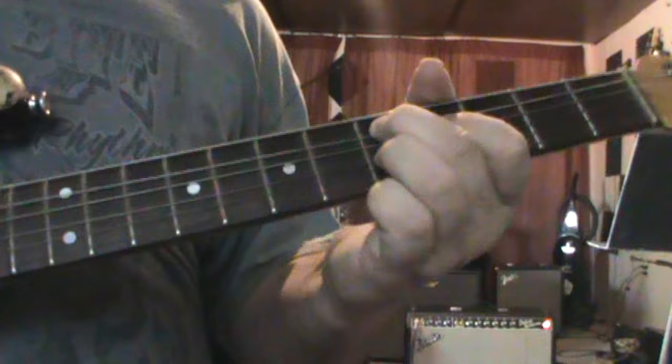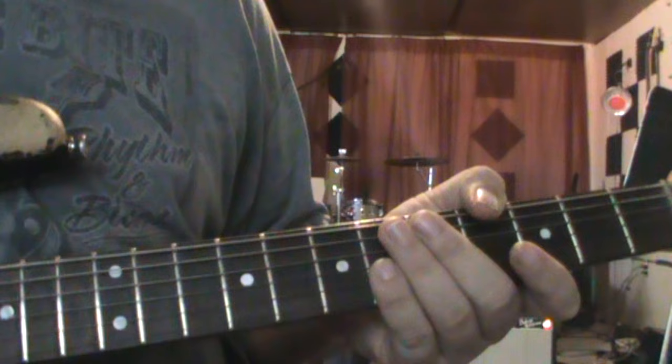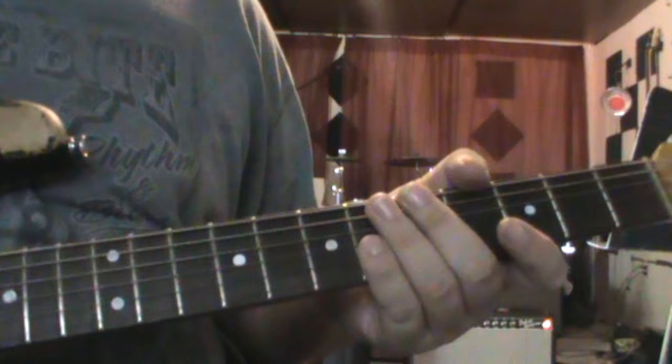Now we're into where he turns on the Tube Screamer. So we're going to have the overdrive — I'm not going to turn the overdrive on, I'm just going to continue playing it as I am.